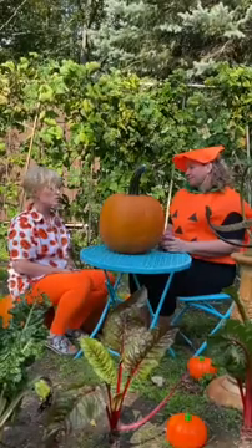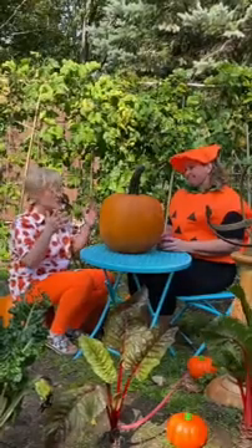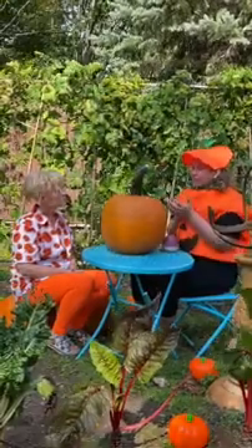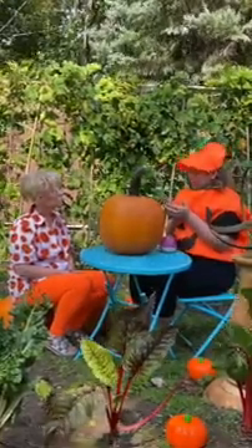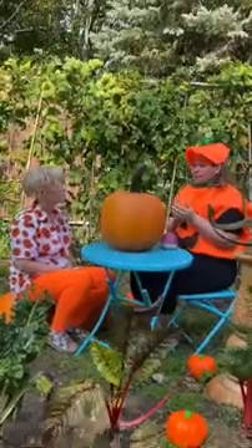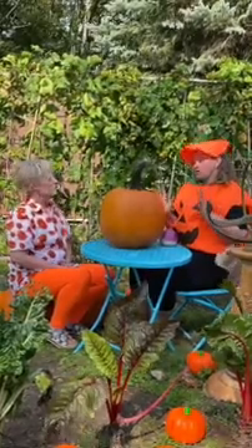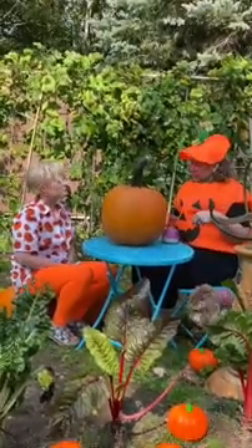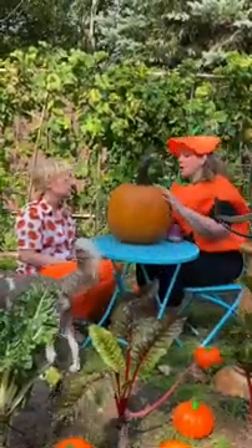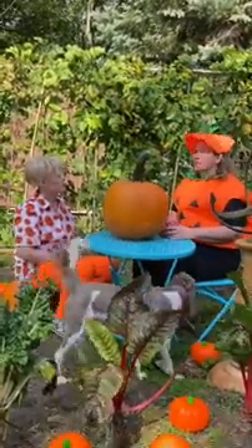It seems like a lot of work, but I know there's stuff inside the pumpkin — what happens to that? There are these little seeds that people either eat because they're super tasty, or people will save them and plant them in the springtime to grow their own pumpkin patch. Also the stringy inside can be used to make pumpkin pies, and this hard exterior is used to feed wild animals like deer.